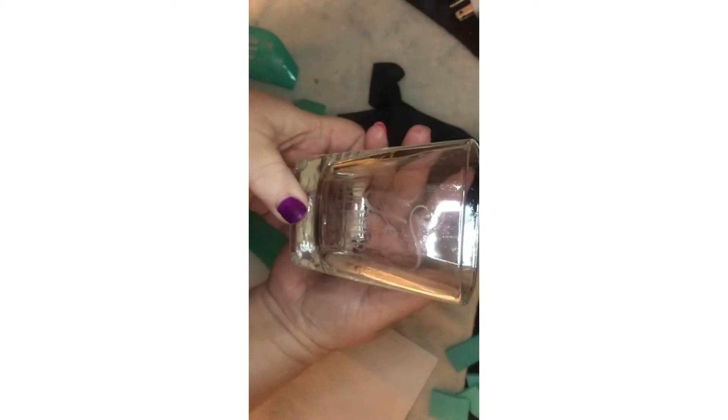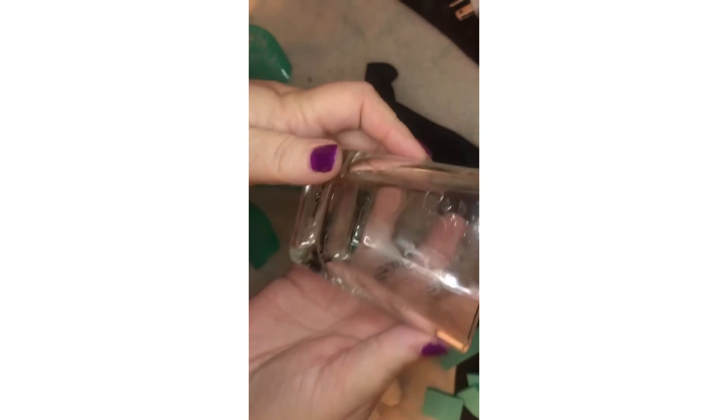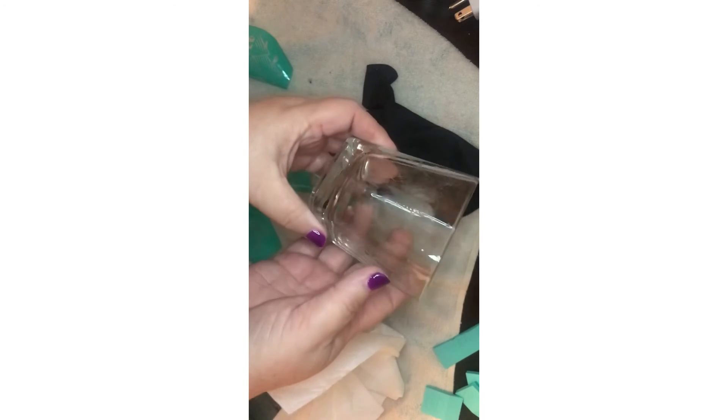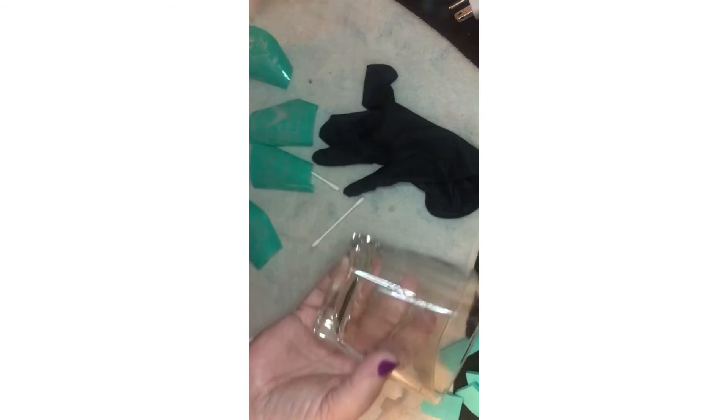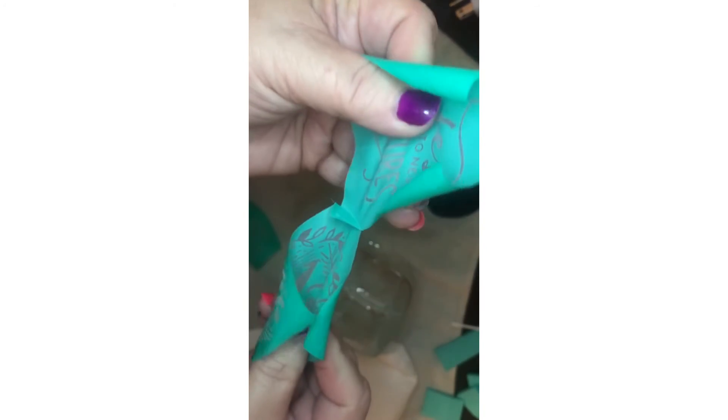I don't know if you can see that — maybe you can. Let's try something. You can kind of get an idea there. Just another way you can use our stencils, and you can see it didn't damage the stencils at all — they're perfectly fine.